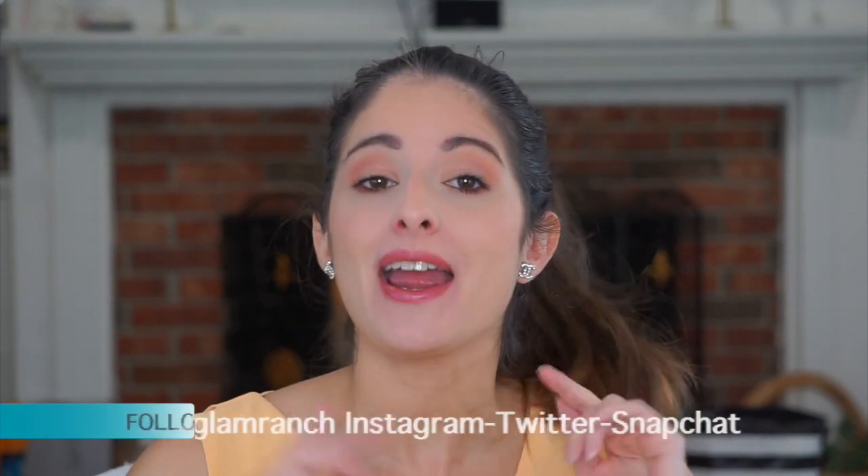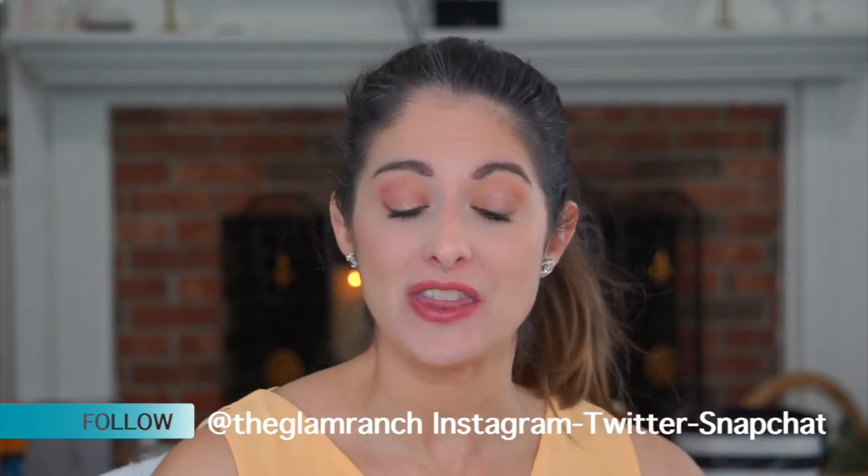Hey guys, thanks for watching the Glam Ranch. I'm Christina Brooke. Today's video is going to be a review and first impressions on the new Liquid Chrome by Ciaté. I had such a good experience with the Glitter Flip — if you're interested, watch the video linked below where I try on the Glitter Flip lipstick — so I decided to give this Ciaté Liquid Chrome a try.